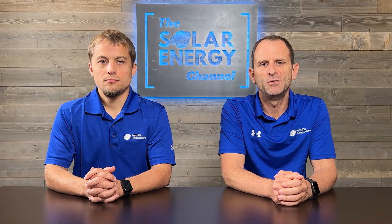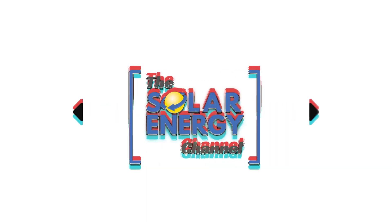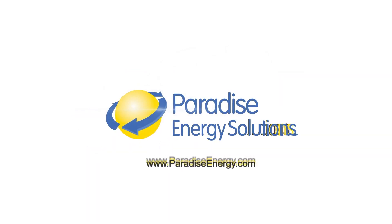SolarEdge versus Enphase solar inverters — which brand is better? Let's find out. So Larry, what's the difference between an Enphase system and a SolarEdge system?